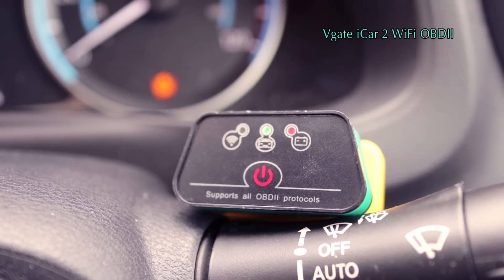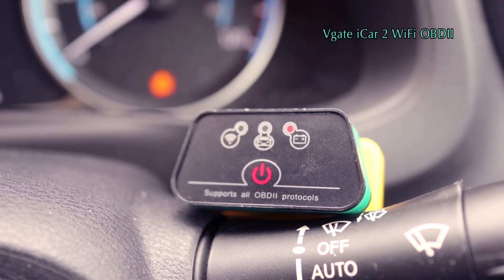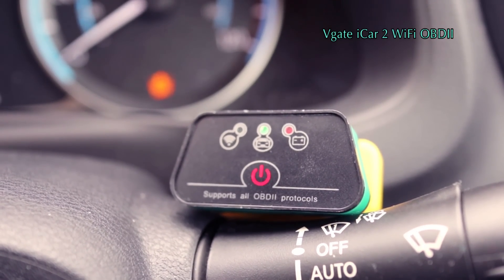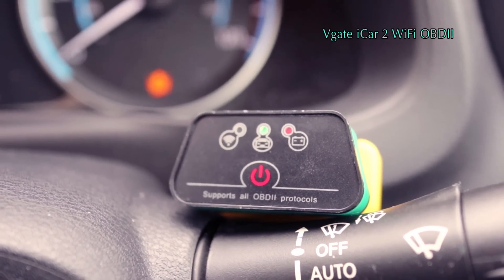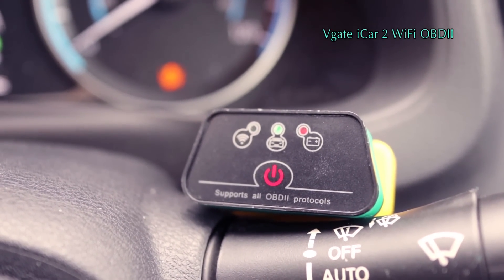So that tells you it's working correctly. It looks like you have to unplug it, have the car off, plug it in, then connect it onto the Wi-Fi on your phone, and then switch the car on, and basically go through the menu system on LeafSpy to link onto it. It does work and it's very stable because there's Wi-Fi.